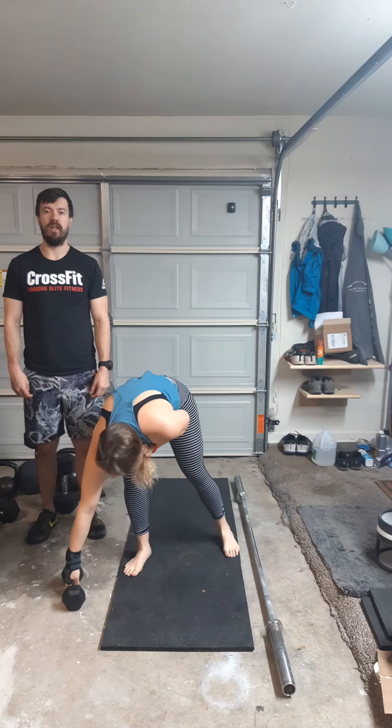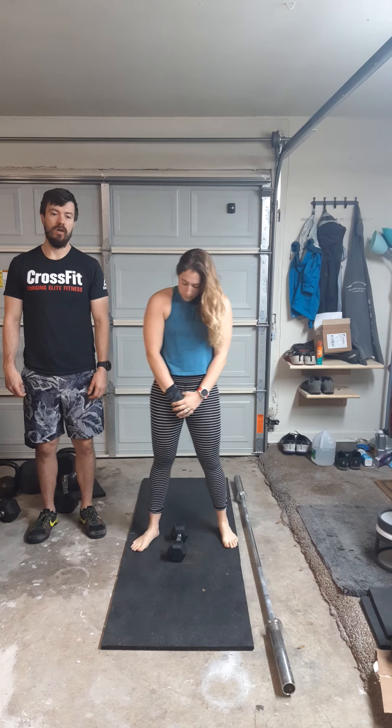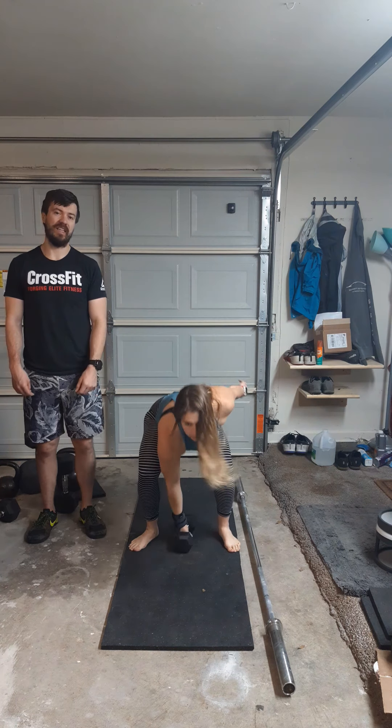After that, we're going to get into our strength for today. This is a good single arm strength — just need one dumbbell for it. We're going to do 10 dumbbell snatches on one arm, and then 10 dumbbell renegade rows on that same arm.